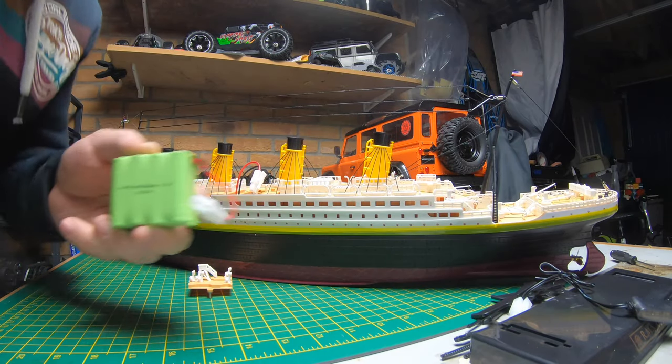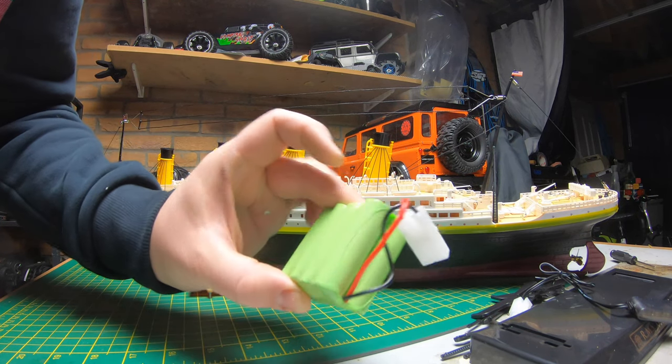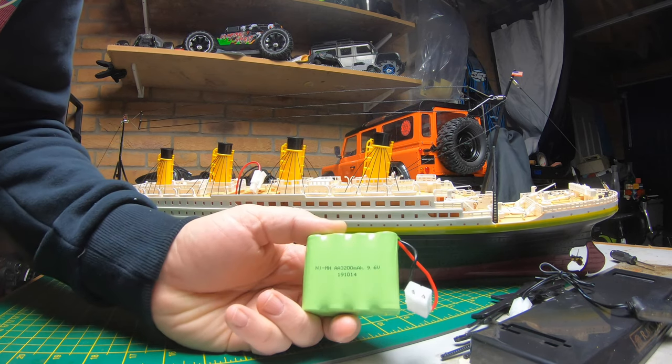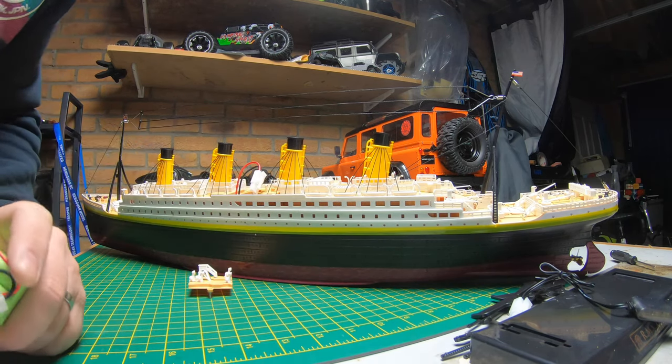So on the box it says 700 milliamp power, but that is actually a 9.6 volt 3200 milliamp power battery — that is a decent size. So hopefully it should give this quite a bit of runtime. Anyway, let's get this thing charged up, and while we're charging up the battery let's have a detailed look at the boat.